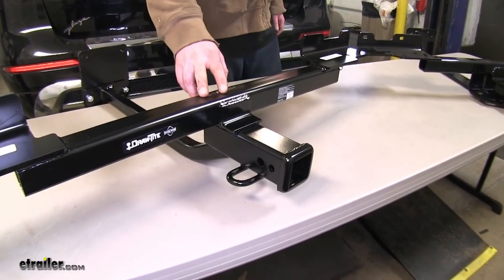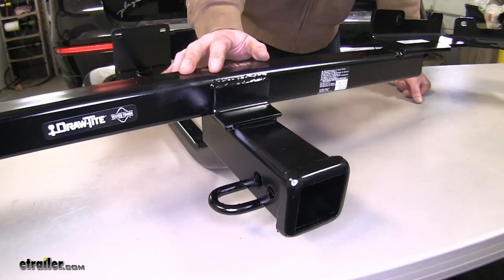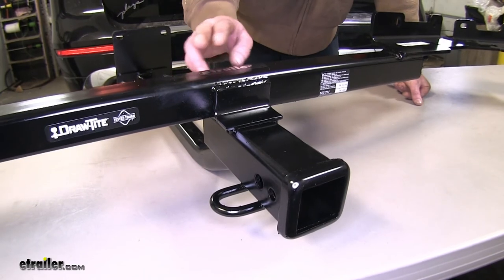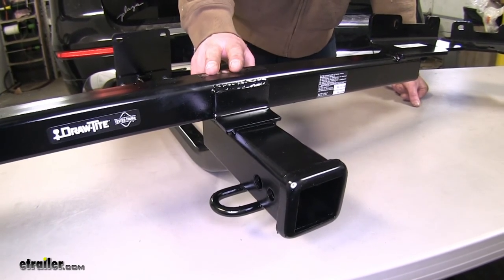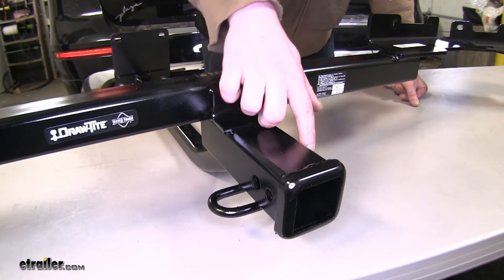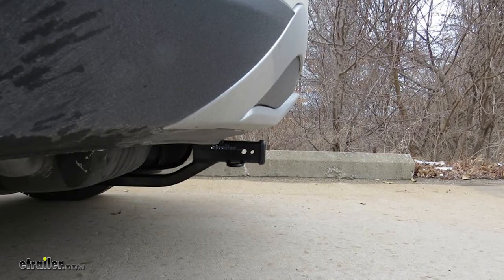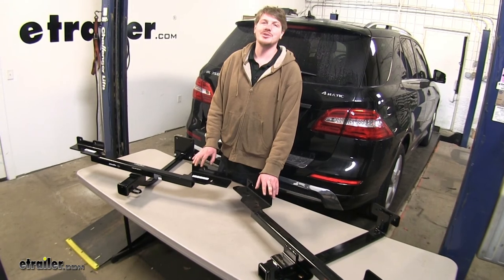Now we'll look at how they're similar. They're both going to be class three hitches with a two-inch by two-inch receiver. They're both going to have roughly the same clearances, so neither one has an advantage over the other when it comes to accessories. As far as ground clearance, they're both going to be pretty close to 13 and a half inches, and the distance from the center of the hitch pin hole to the bumper is going to be roughly five and a half to six inches. Both hitches come with all the hardware you need to get it installed and there's no drilling required.